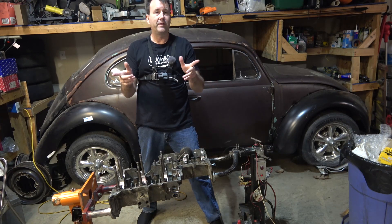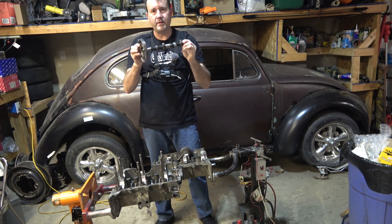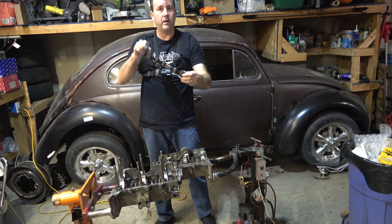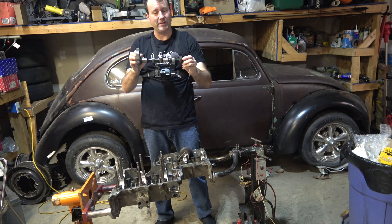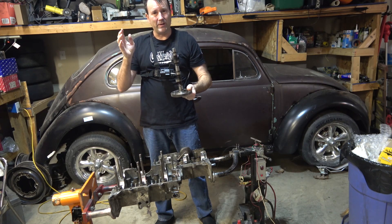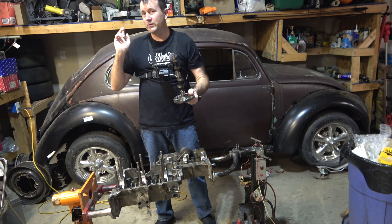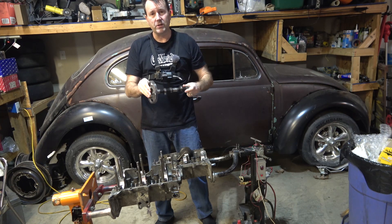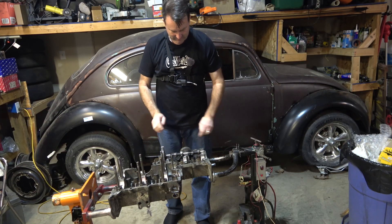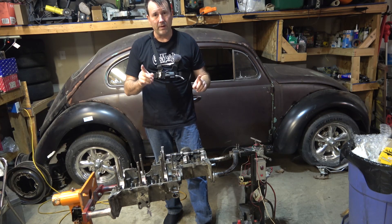Hi everybody, thanks for joining us back here in Oval Window Garage. Today we're going to discuss how to fit a camshaft, or like some people like to call it, the bump stick. I consider it the brains of the engine - the crank I'd consider the muscle, the oil pump the heart, and the heads the lungs. You could probably just toss it in, but there are some tricks and fitment that you need to look for, and that's what we're going to talk about today.